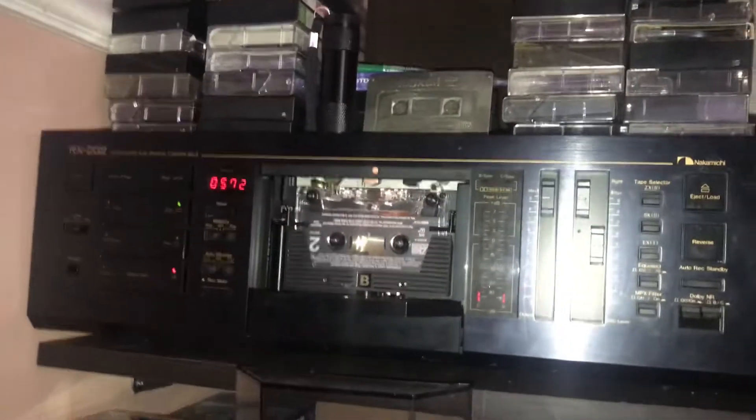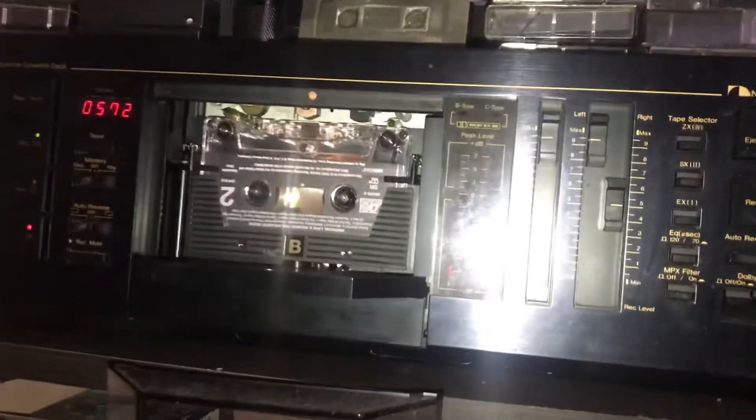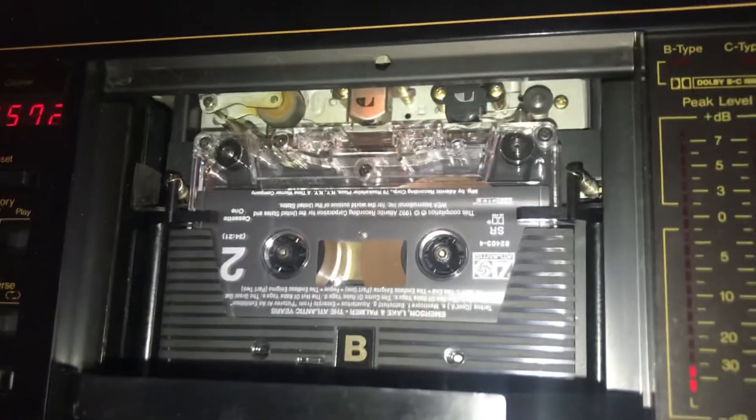It's my RX 202 Nakamichi with an Emerson Lake and Palmer tape. That's pretty cool because it's clear.